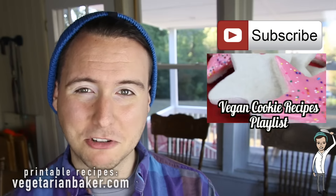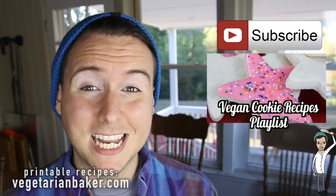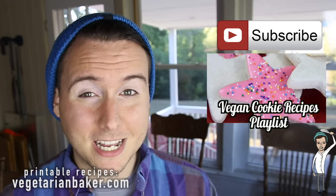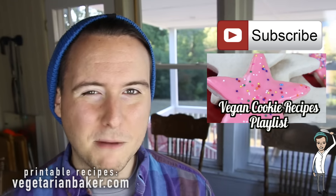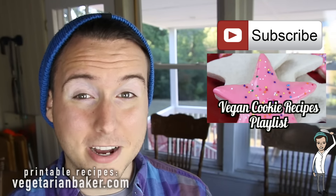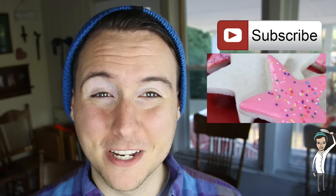If you guys haven't subscribed yet, make sure to do so. Give this video a thumbs up. And if you guys haven't seen any of the other cookie recipes that I've made this month, make sure to click somewhere on the screen right here or in the top right corner if you're on a mobile device. Thank you guys so much for watching and as always, have a wonderful day. Bye.